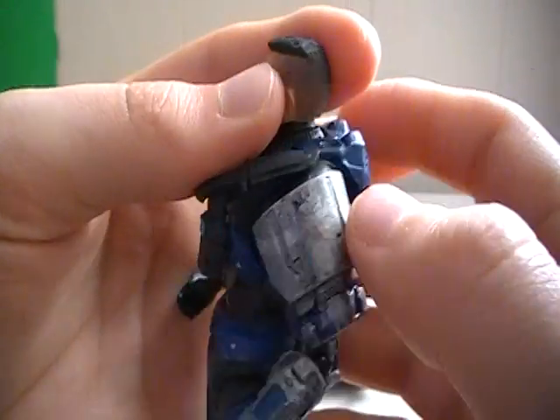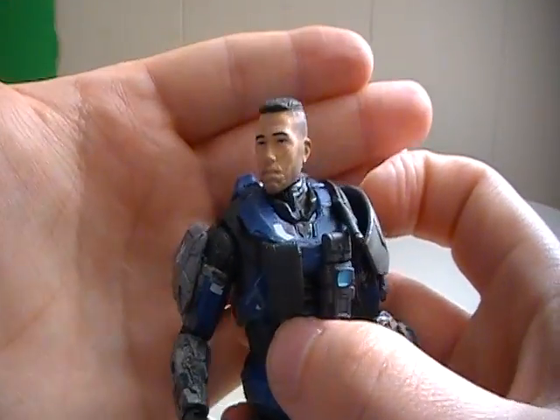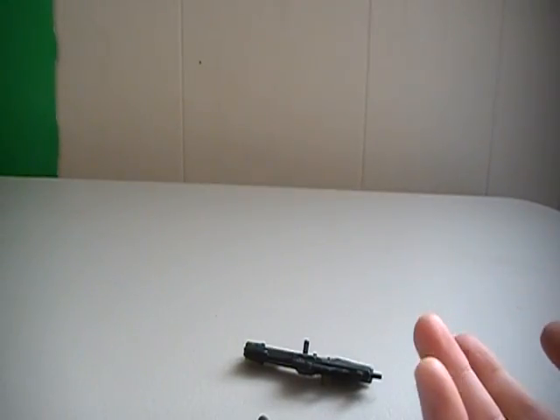McFarlane toy production — they haven't really done well with faces. Any of the Spartans who have faces, or even Buck's face, the ODST Buck from Halo 3 ODST — their faces just didn't really look that great.